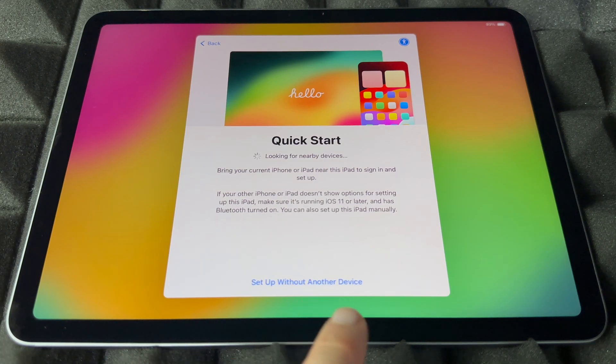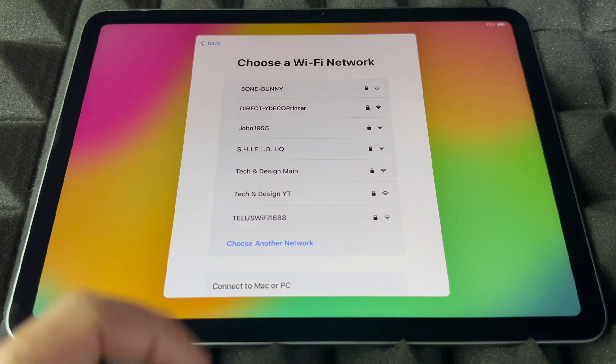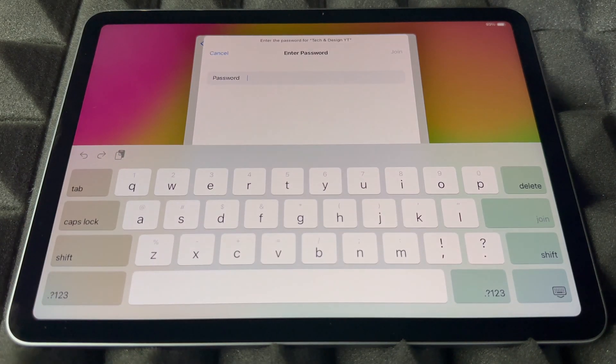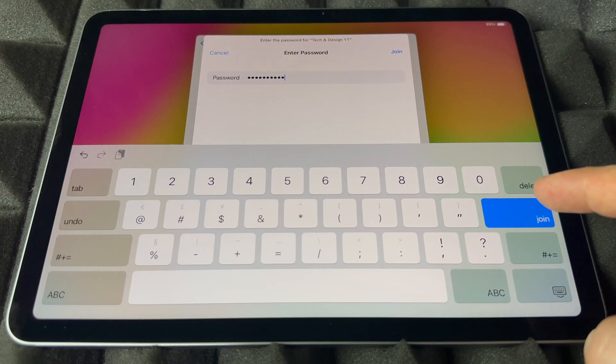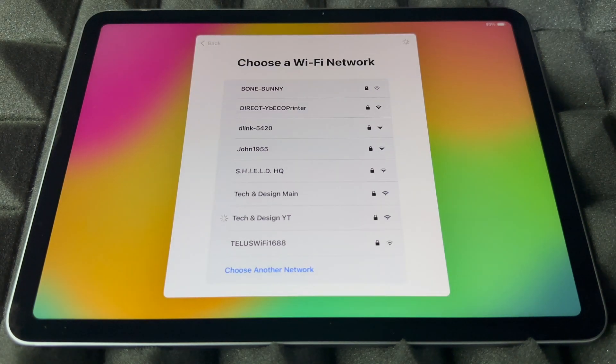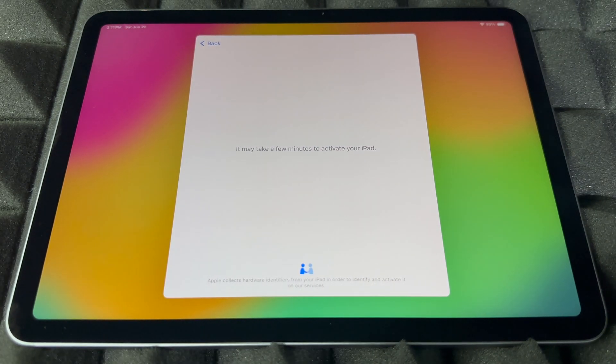You can set up without a device, then scroll down to see which Wi-Fi network makes sense to you. Choose your network, put in the password, and press Join. Yes, you do need Wi-Fi — and you can use a hotspot, of course, since that's a Wi-Fi network after all.